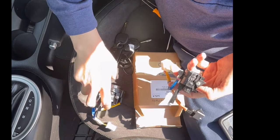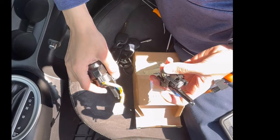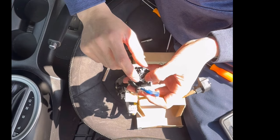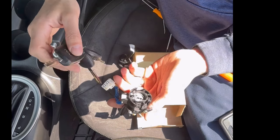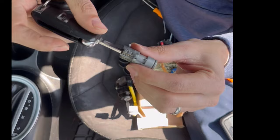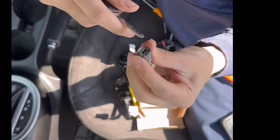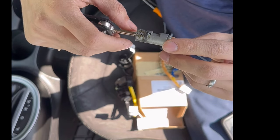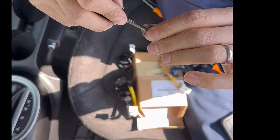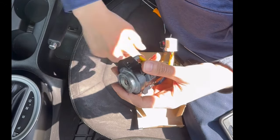Now we have the old ignition and the new ignition. The first thing you want to do is remove this ring clip. Once you remove that, you can put your original key in and take it out. What we need are those pins or wafers from the old ignition cylinder — we're going to transfer these over to the new one. I'll put the old one aside and show you how to take the new one apart.